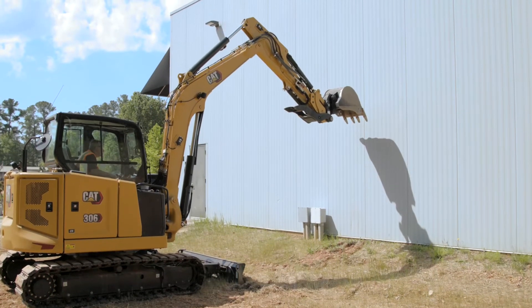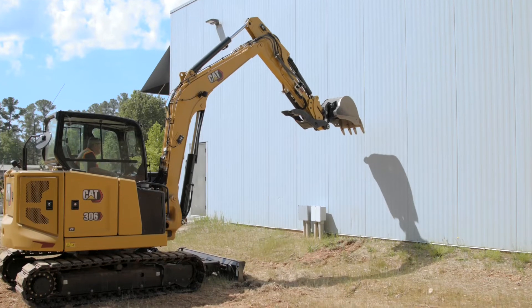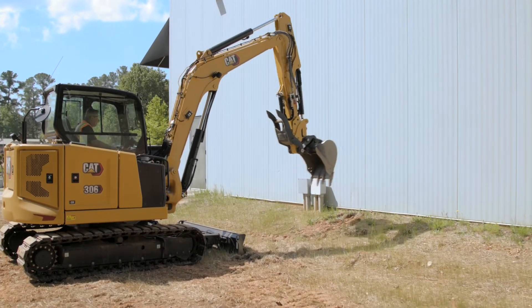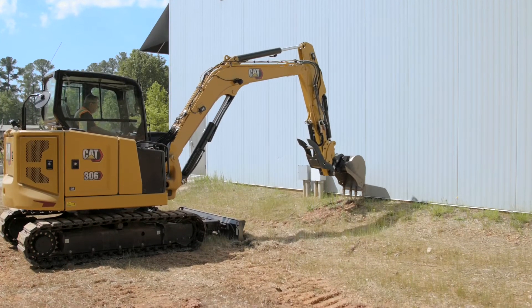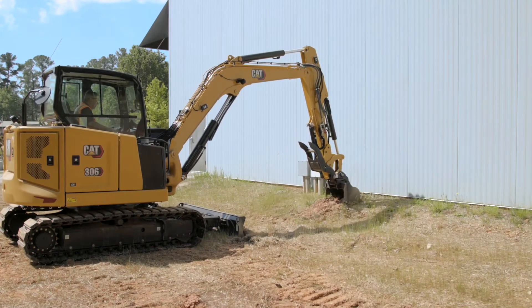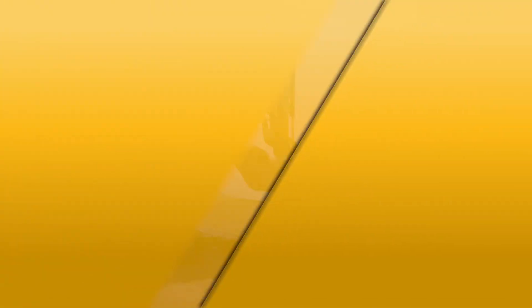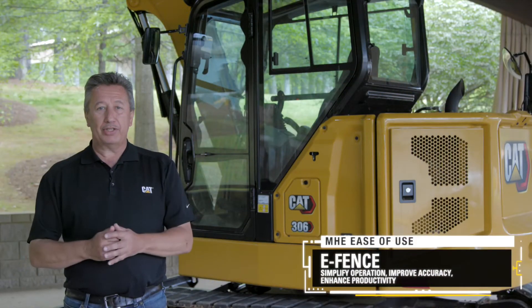No matter what I do, even at full height, I can't get to that wall — it just won't let me. So I know I can safely go in, start the dig, curl the bucket over, and there will be no issues whatsoever. To learn more about this new technology on the CAT Mini Hydraulic Excavators, contact your local CAT dealer.